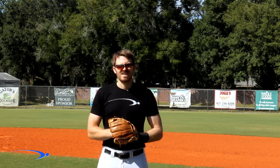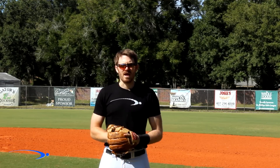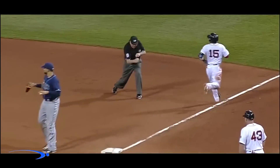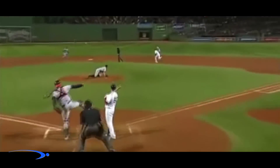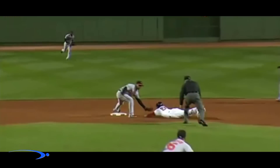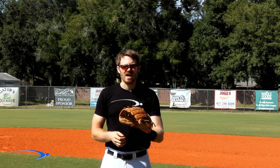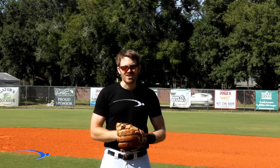In baseball, every millisecond counts, especially when it comes to a bang-bang play like turning two or throwing a runner out at second base. Today I'm going to show you the ideal mechanics to get rid of the ball as quickly as humanly possible, and one little trick that I learned from a big leaguer that will get you getting the ball out of your glove faster today. Let's get started.